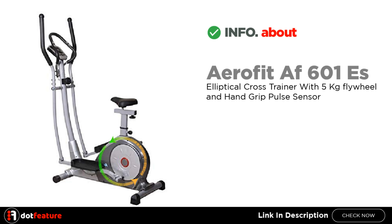I am going to give you detailed information about the Aerofit F601 S Elliptical Cross Trainer with 5kg Flywheel and Hand Grip Pulse Sensor.